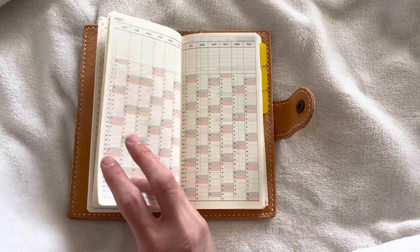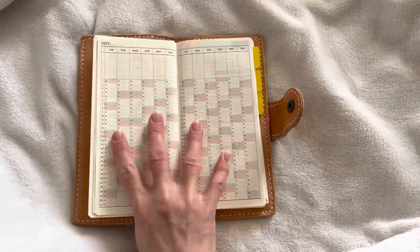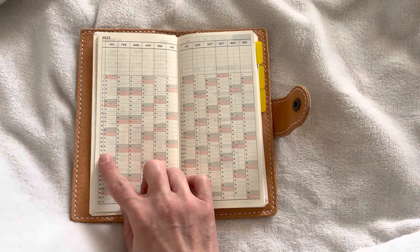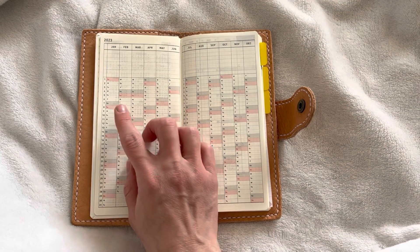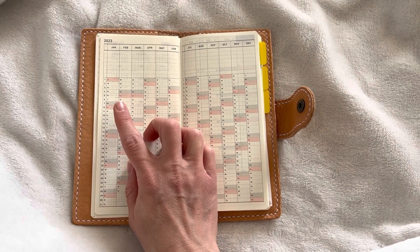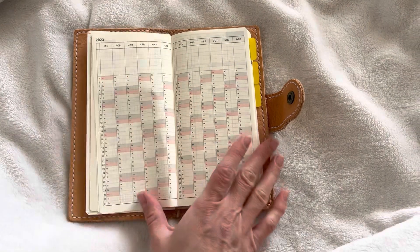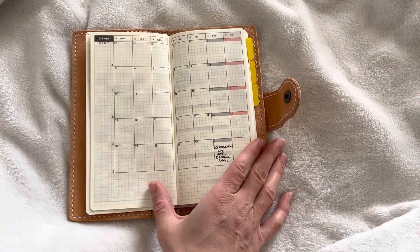I'm not using any of the front pages or the tracker. Before, I wanted to track maybe how many pages a day I'm reading, but that's not going to happen. I also thought maybe in retrospect I will put in the books I have read, but let's see how that goes. I am using the monthly spreads.